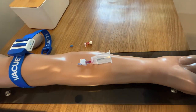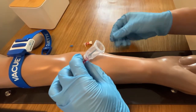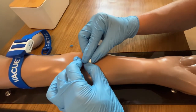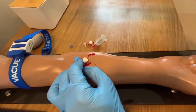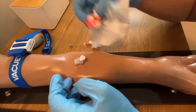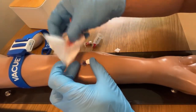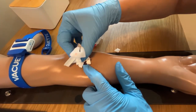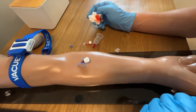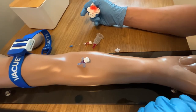Once you are done with the sample collection, proceed with the standard handling of the catheter. In case that the catheter has been placed before in the patient's blood vessel, make sure to flush the catheter and also to discard some volume of blood before you collect into your blood collection tube.